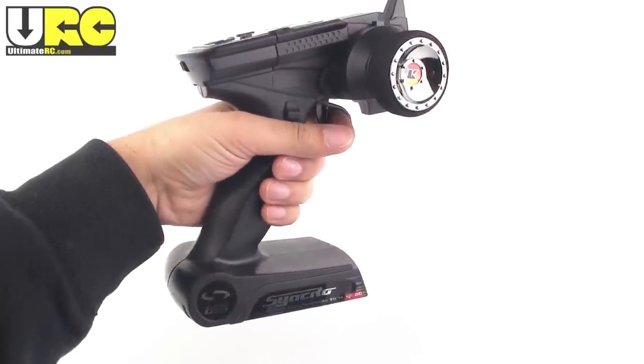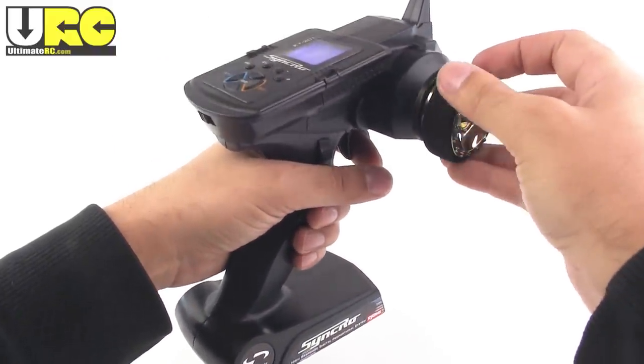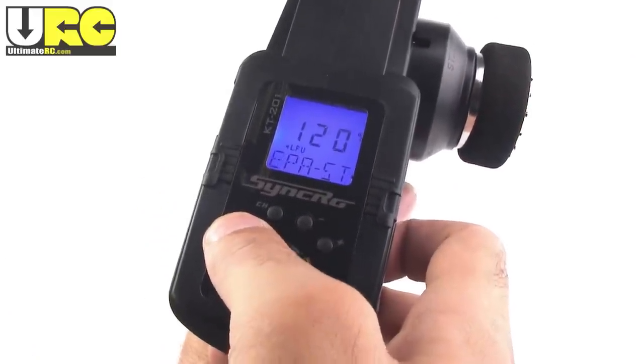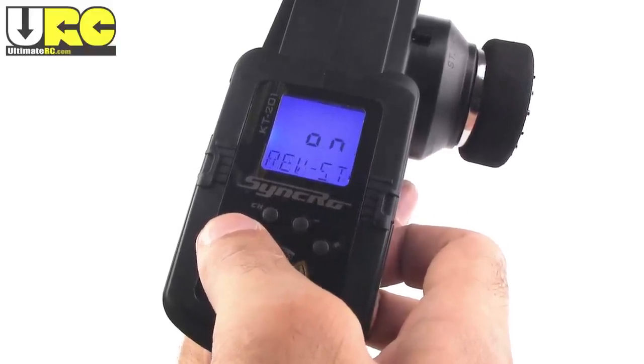The RTR's so-called Synchro controller is actually pretty nice. It feels good, feels pretty high quality, especially for an RTR unit. And check this out — it has an LCD screen. This has multiple model memory, you can set EPA and dual rate, and it also offers simulated ABS braking.